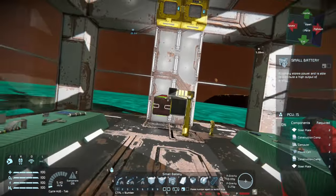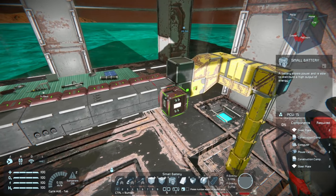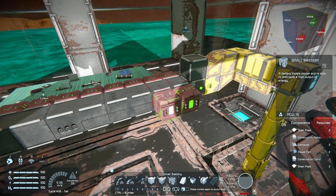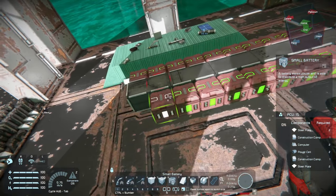We'll just finish by putting a bunch of small batteries on this. Since I'm not planning on driving this a long distance or anything, small batteries once they're fully charged will be plenty to power this thing around for a while.